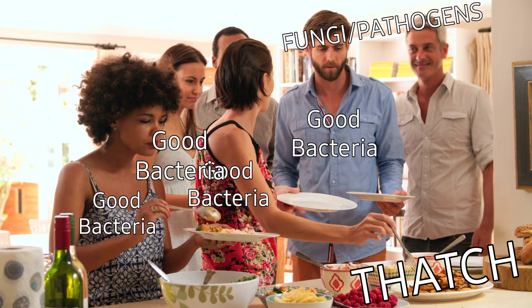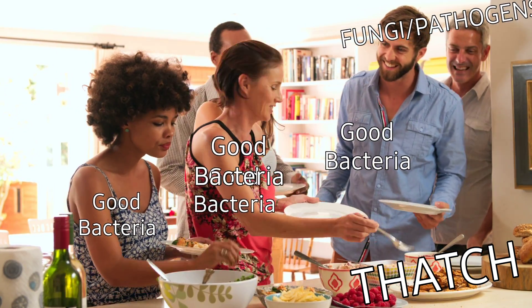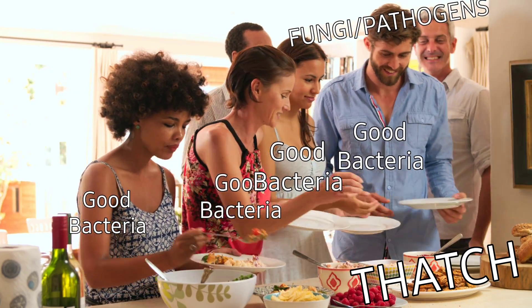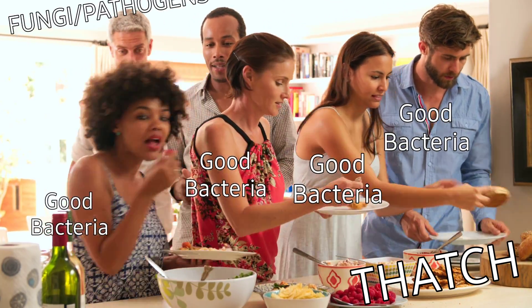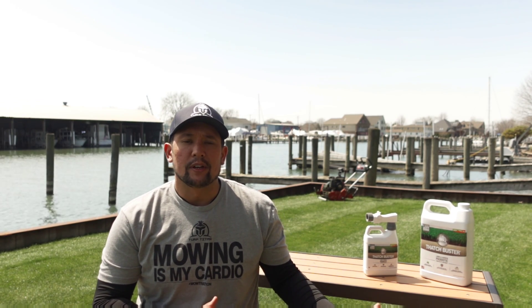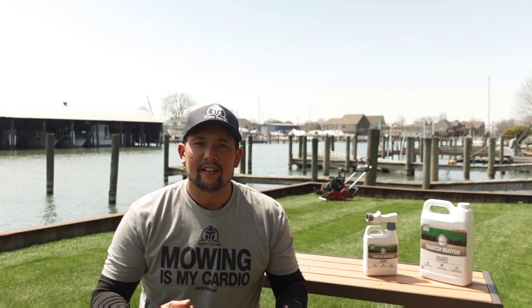Think of it like a buffet — we are adding in a bunch of good guys, all the good bacteria, and they're going to eat all the thatch. That's not going to leave any food for our fungi and pathogens, so the stuff kind of acts like a disease control. If you saw my last video on Root Booster, that has 28 microbes in it; this has another 30. So we have over 50 different bacteria eating everything in the lawn, and that's going to scare away all of our bad guys.